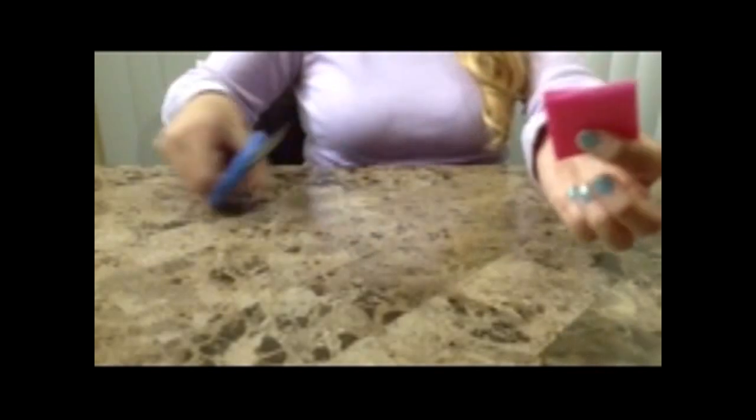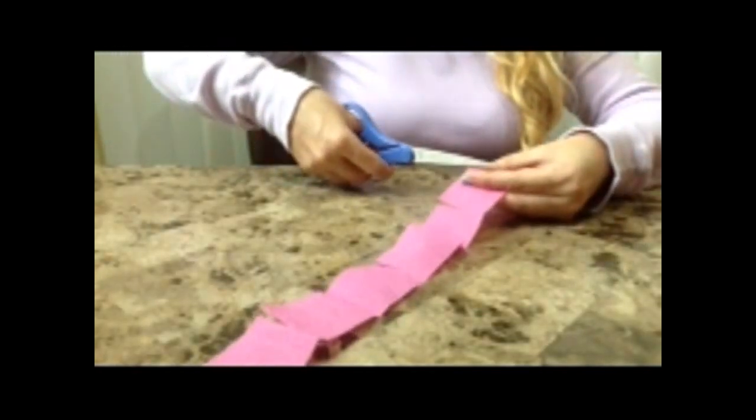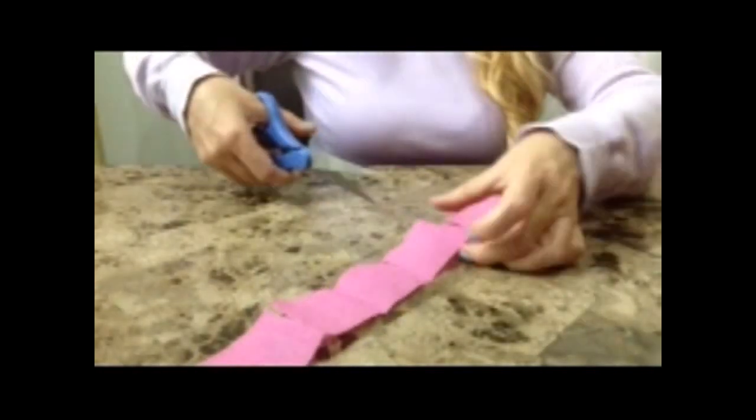So now we want to cut on the fold line about halfway down with our scissors. You can also do this by opening the entire thing. I'm cutting right on your line — you can see it right there — about halfway down.